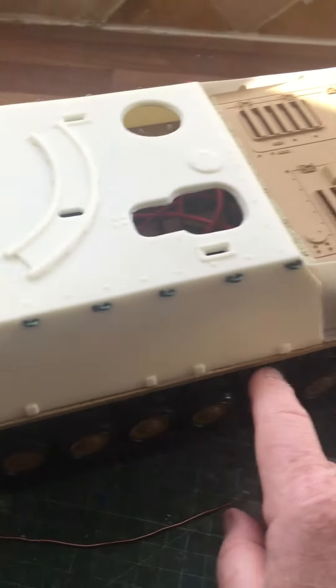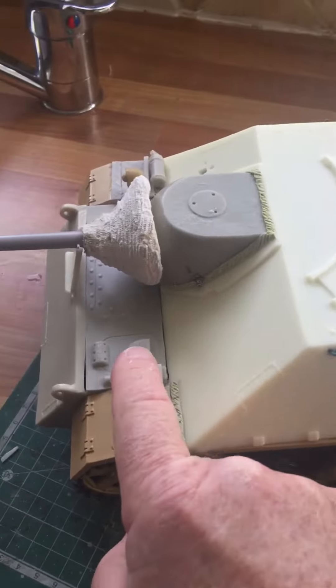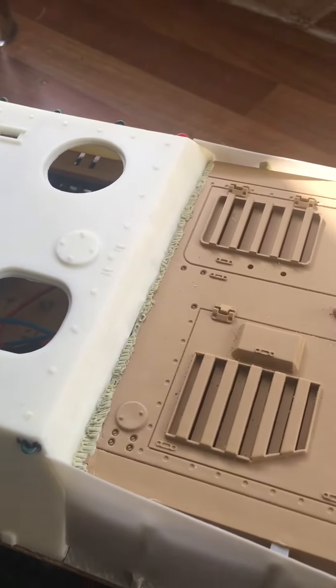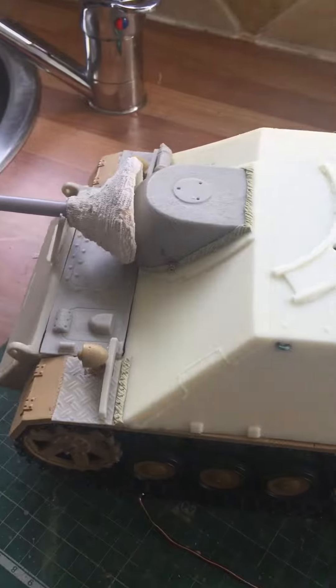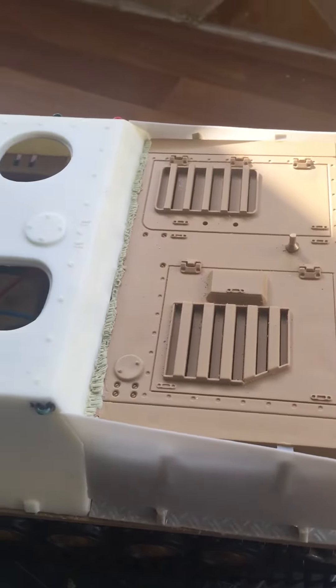We've got to cut off all the section of the original hull right down here across the other side, so you put in a bit of fake welding there. That comes off with a Dremel or a hacksaw, and then you just attach these bits with epoxy adhesive.